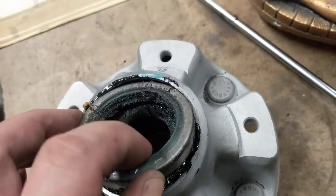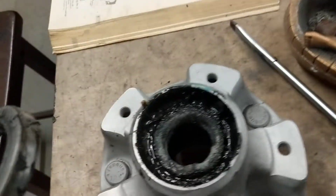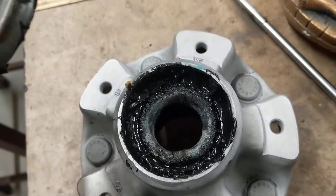I managed to get my face covered in grease, but that's out. I'm going to do the same to the other one and then work on the inner bearing.